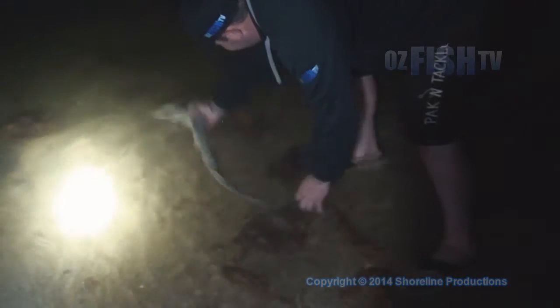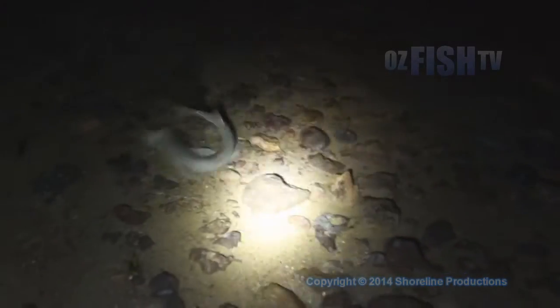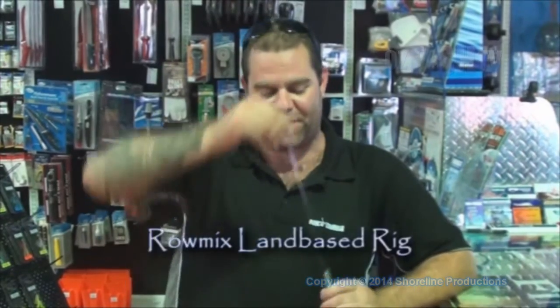I'm going to run over this land-based gummies rig I use — you've probably seen us use this down at 90 Mile Beach and Timmy Point. This can be used land-based at almost any area or destination you fish. This is one of the best rigs I've ever used.